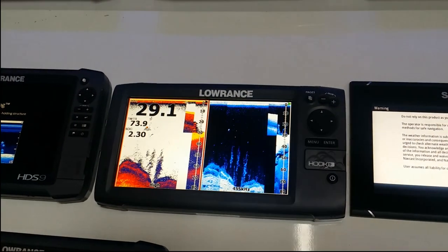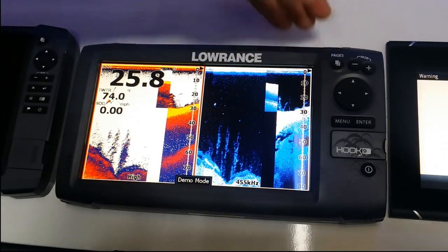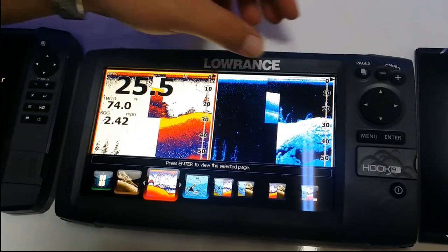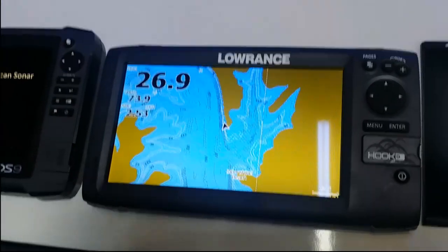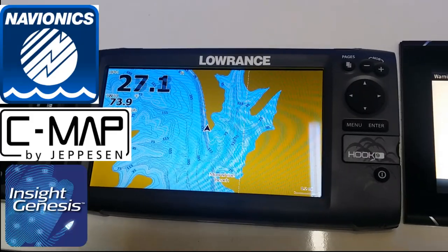Let's get into the nuts of it. It is a down imaging sonar system — if I press this pages button you can see my deck of cards; to the left are all our full screens. It is also a full mapping system with a built-in 5Hz GPS antenna. It will take Navionics, CMAP, and Insight Genesis.